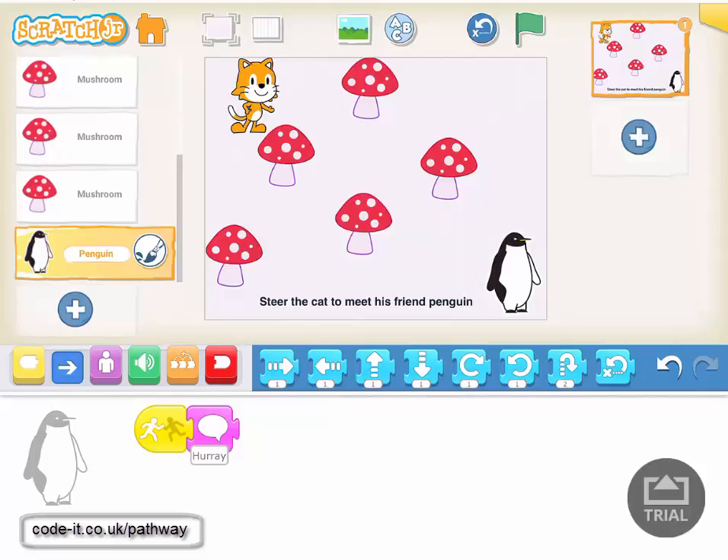Have a look at the planning to see how we can encourage children to build this up, make their own version of it, think through some of the ideas, and use them in other things as well. Thanks for listening.